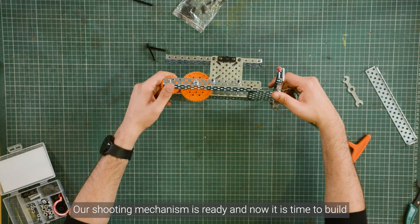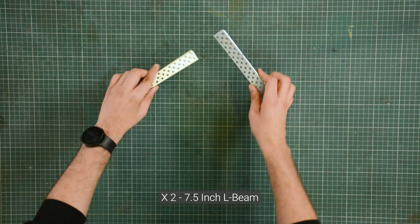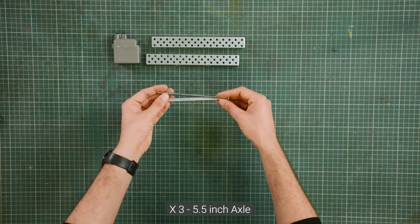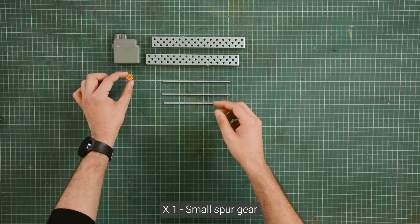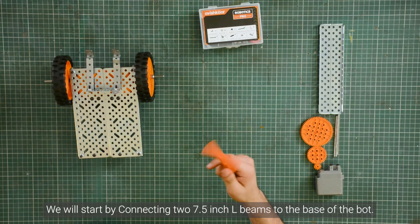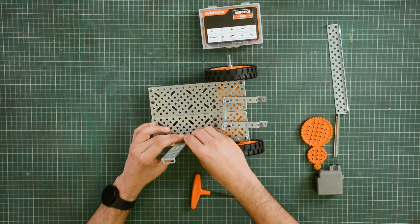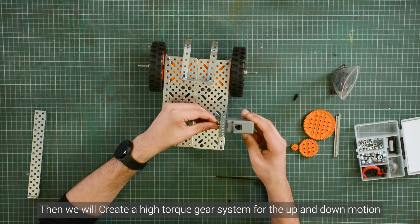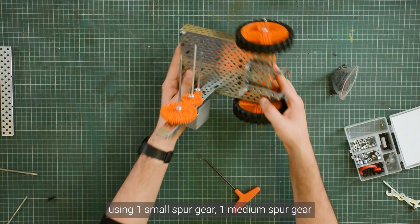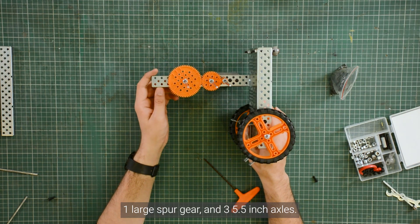Our shooting mechanism is ready. Now it's time to build the mid-section, for which we will need two 7.5-inch L-beams, one high-torque motor, three 5.5-inch axles, one small spur gear, one medium spur gear, and one large spur gear. We will start by connecting two 7.5-inch L-beams to the base of the bolt, then create a high-torque gear system for the up and down motion using one small spur gear, one medium spur gear, one large spur gear, and three 5.5-inch axles.